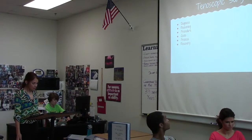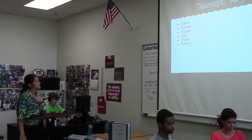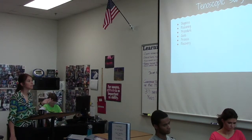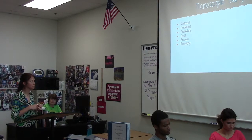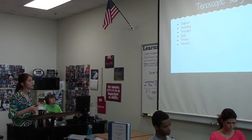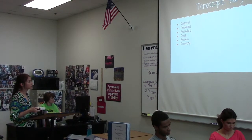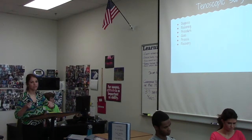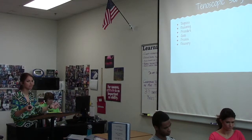So now we're getting into surgeries. This is a tenoscopic surgery. I'm not going to use the big medical words for this because it's going to get really confusing, but basically the horse tore his flexor tendon in his left front leg. So what we did is we went in with cameras.